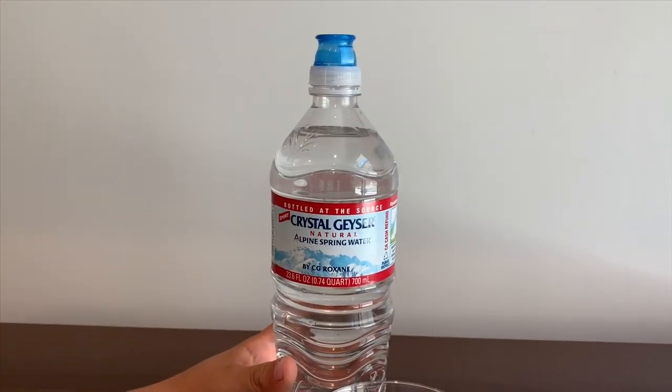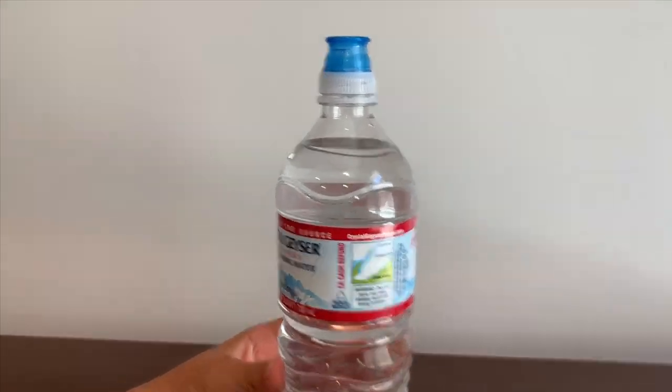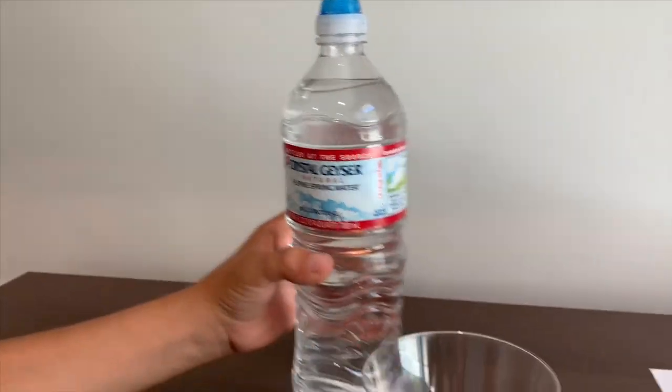This is Crystal Geyser natural outpouring water bottle at the source of Mount Witt. Let's pour some in.